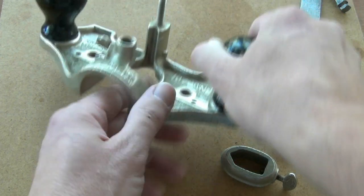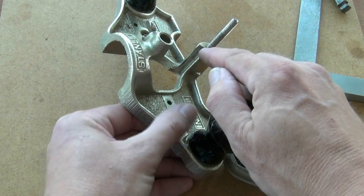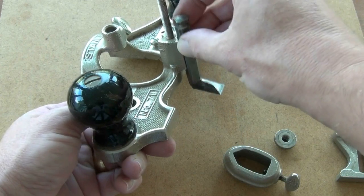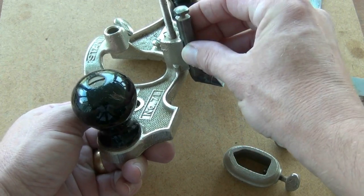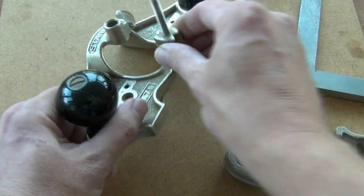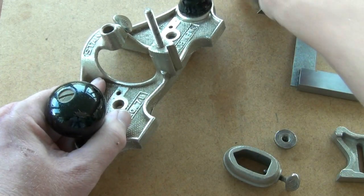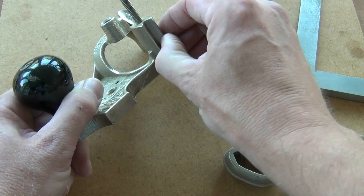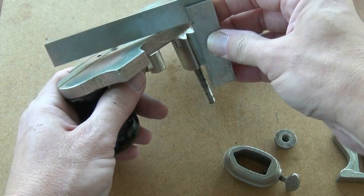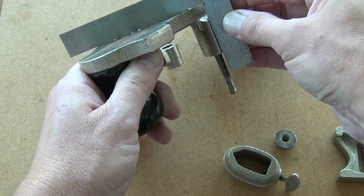That is of course dependent on the tool post of the plane body having been machined correctly — that's not always the case. The tool rests in a V either inbound or outbound on the plane, and if that V hasn't been machined vertical to the sole of the plane then the blade will not be parallel with the work. You can adjust that by using a mill file to slightly change the angle of the V. To check those faces, again we can use the engineer's tri-square, set it against the face and then check for square with the sole of the plane.